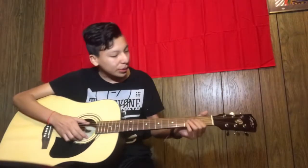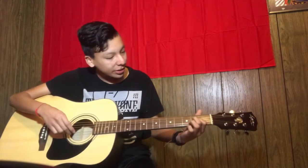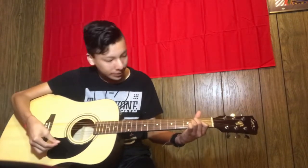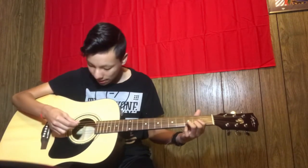All right, so I just tuned. What I'm gonna do first is practice chord changes. I'm gonna go from A and then to D. So I'm just gonna practice that.